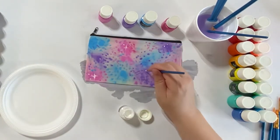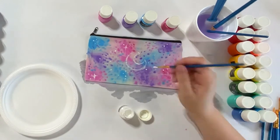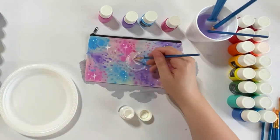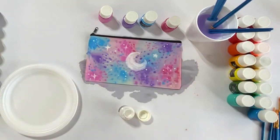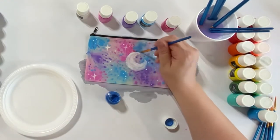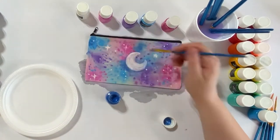I paused for a bit and let the tote dry, then added white highlights — focusing on some little dots, stars, and a moon. After that I started going back in with some of the colors to bring out the background and make the moon really stand out, doing a bit of shading in those blue areas.